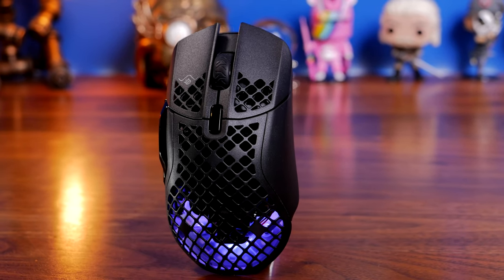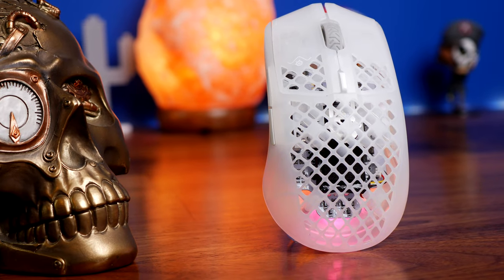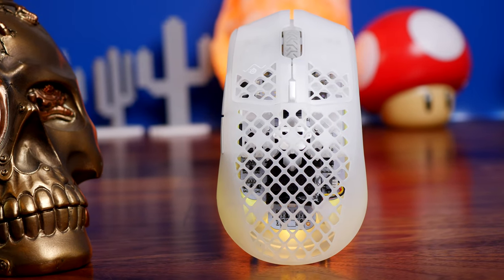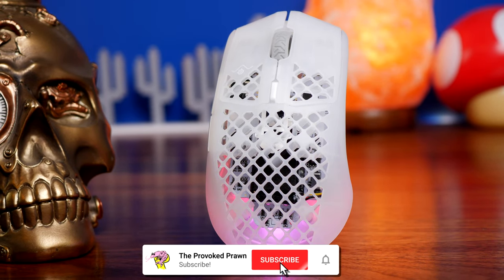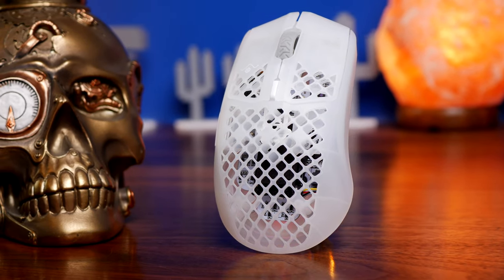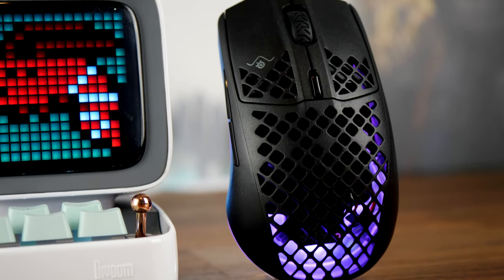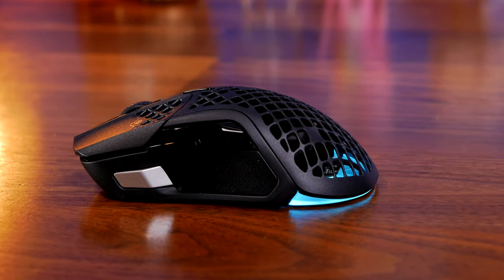I'll leave all the specs in the description including the size measurements, and I want to give you a real world chat about what they're like to use. You can see the Ghost Edition here which is white. SteelSeries mice are available in various colors now, and the Aerox 3 Wireless is actually very affordable — you can get it for about £59 sterling, which makes it ridiculously cheap directly from their site. It used to be about hundreds, so it's a great value mouse with great battery life.